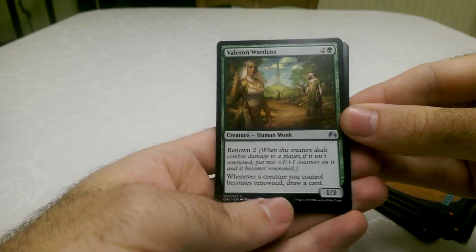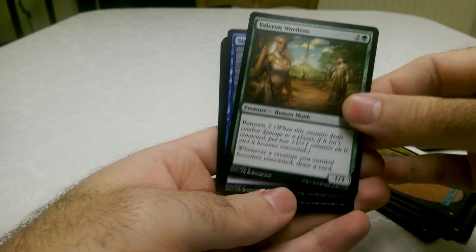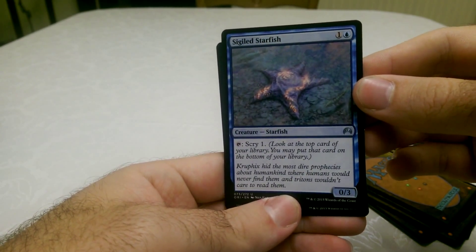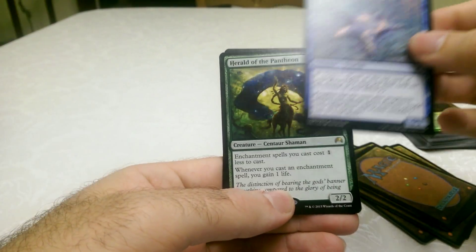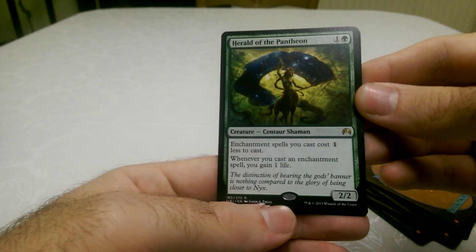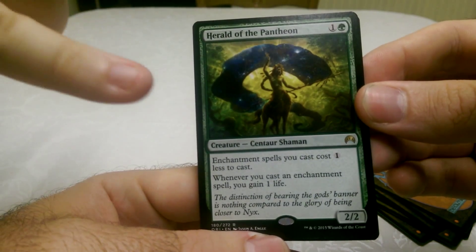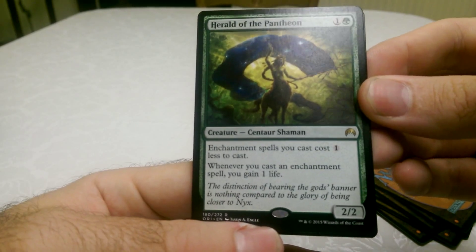Valeron Wardens — a human monk which has Renown two. And then Sigiled Starfish with nice glowy artwork. As a Fish's View, I agree with this card — thumbs up for the fish. Herald of the Pantheon — wow, it's a Centaur Shaman. That art on that is amazing. It's like he's using his stick and it's creating a void to the stars.